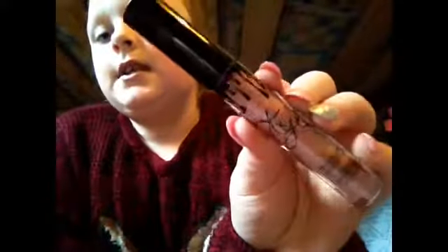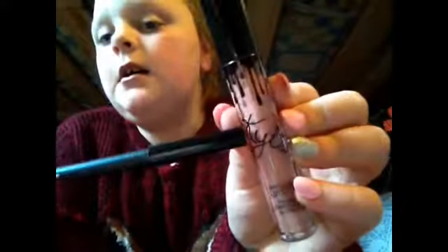Hi guys, today I am doing a how-to and review on the Kylie Jenner Exposed Lip Kit. Once you open it you get this flat and it says 'Exposed' — that's the sort of colour you'll be getting. Inside you have a lip liner and a matte liquid lipstick, and as you can see it is actually by Kylie.